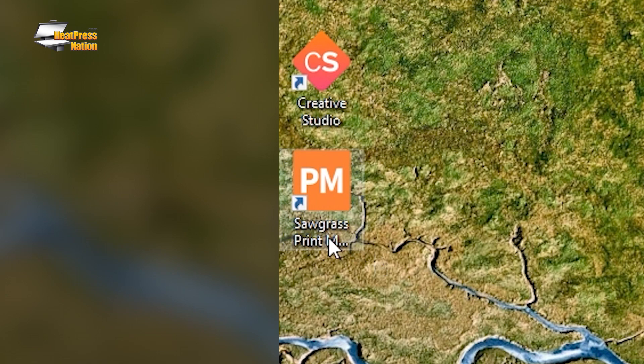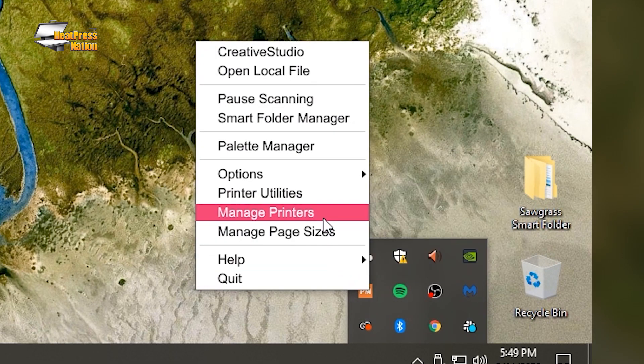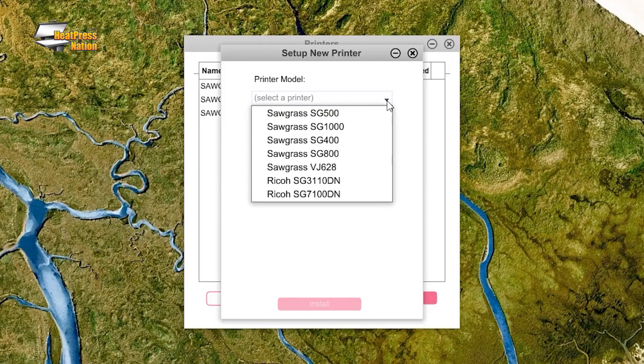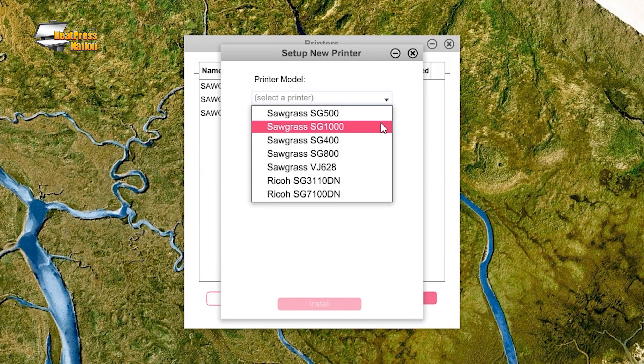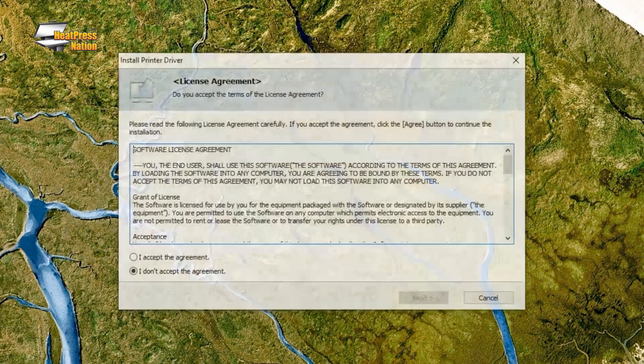If you haven't added your printer to the Sawgrass Print Manager yet, the next step is to install the drivers. On a Windows computer, open the Sawgrass Print Manager, then right-click the orange PM icon to select Manage Printers. Click the Setup New Printer button, choose your Sawgrass printer, click Install, then OK, and follow along with the driver installer.